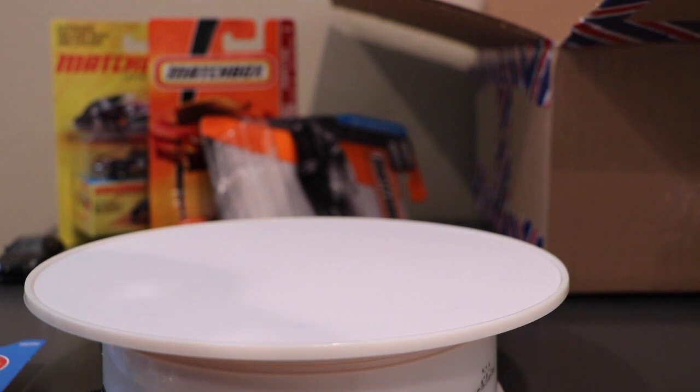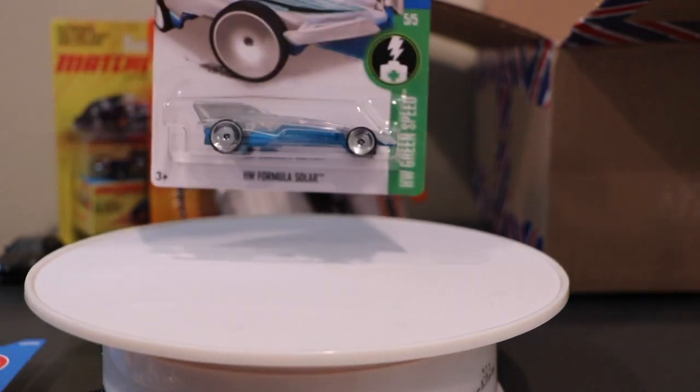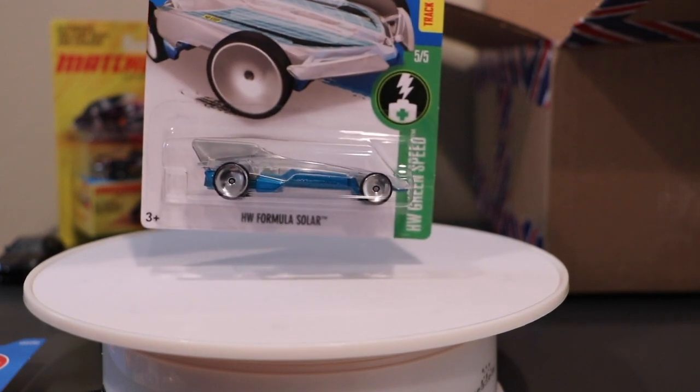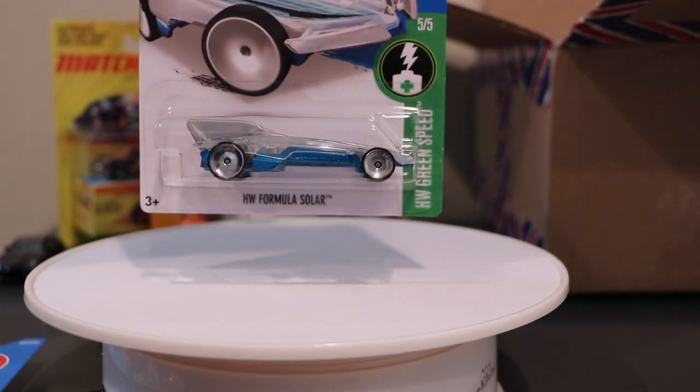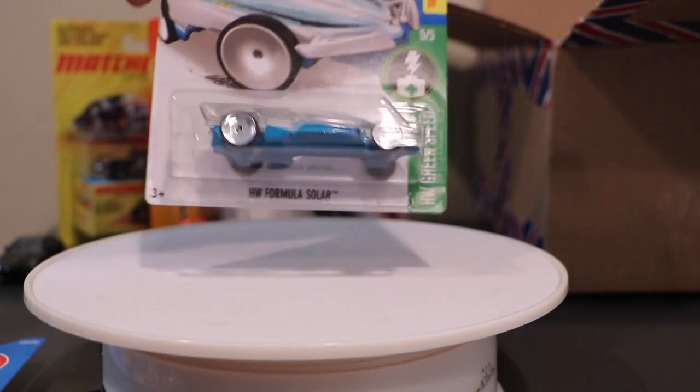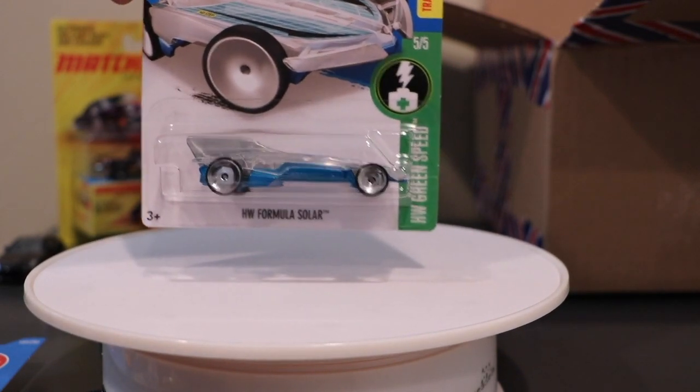I like this one — the Hot Wheels Formula Solar — because it has some brand new wheels on it, kind of a moon disc type. So they can do them in plastic. We'll get into that one and look at these new wheels close up. I wonder what kind of models we'll see those on.